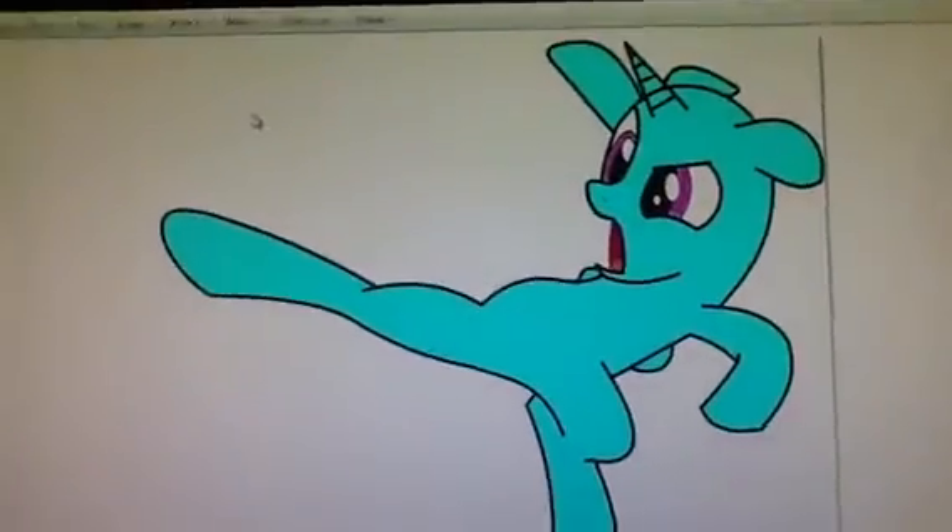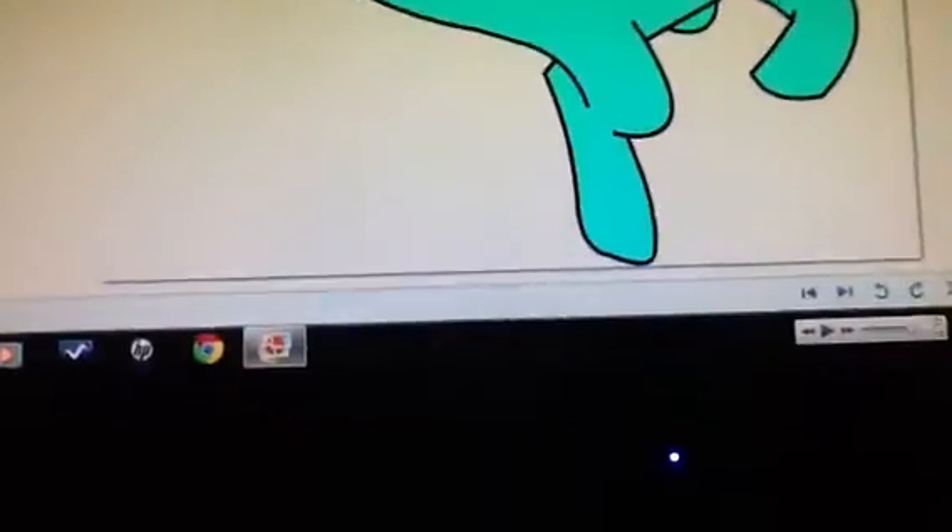This one's not finished yet, but it's her doing karate or whatever, because I was at Taekwondo for a time before.